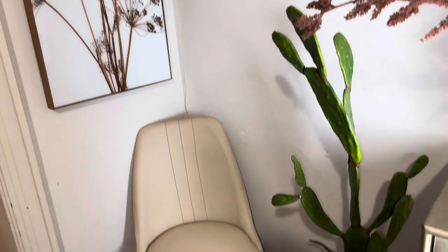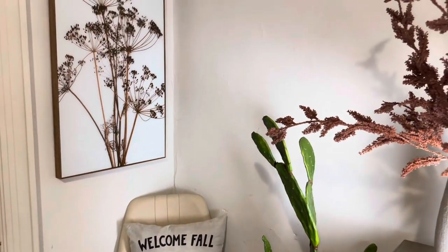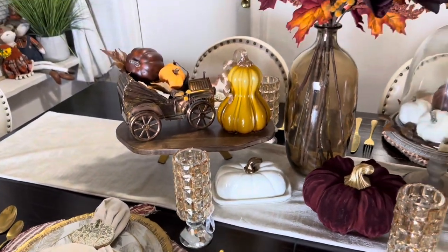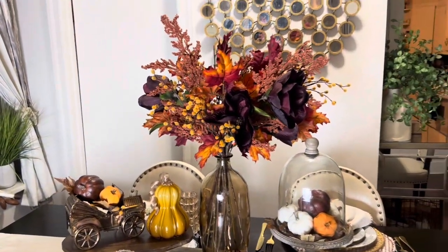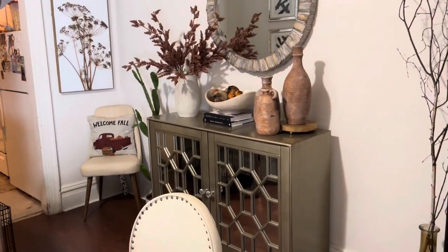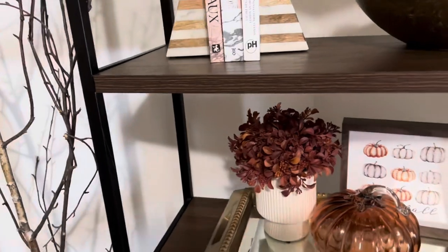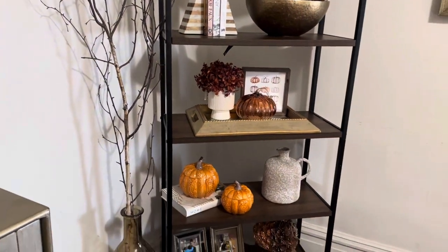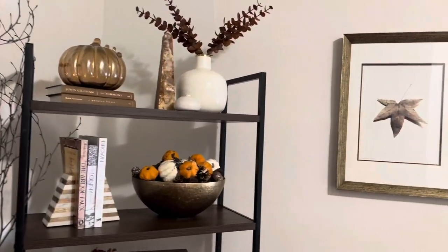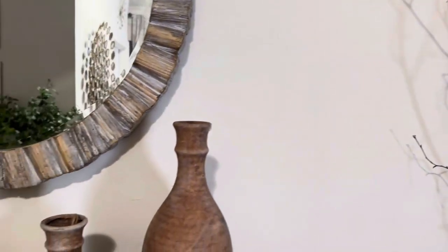I also just added a 'Welcome Fall' pillow to a little corner, and there's another picture by my windowsill — I didn't go into too much detail there because I didn't want the video to be too long. This is the full tour of my dining room decorated for fall — I think it's really pretty! Let me know in the comments if you like it and if you want more videos like this. Thank you, and please subscribe!